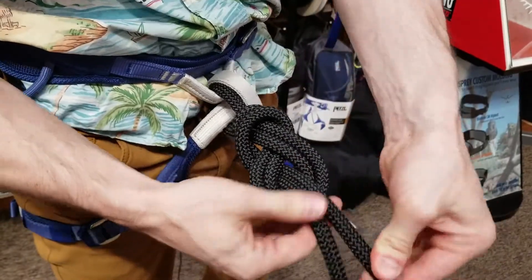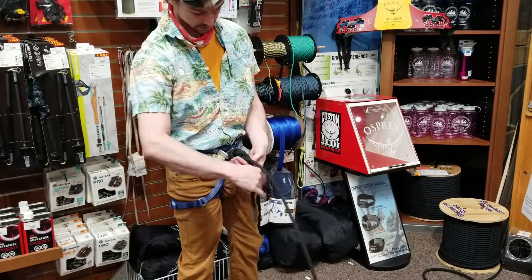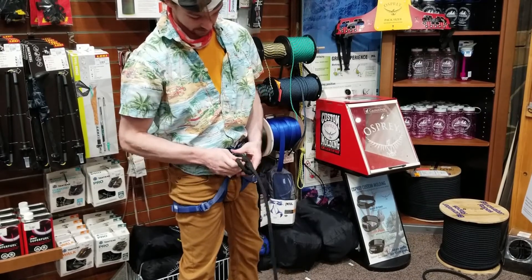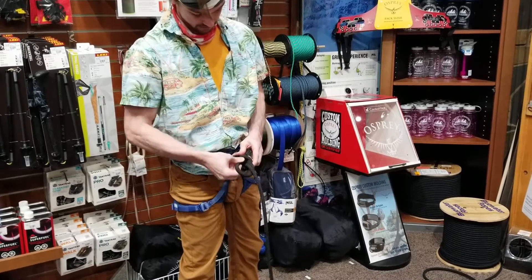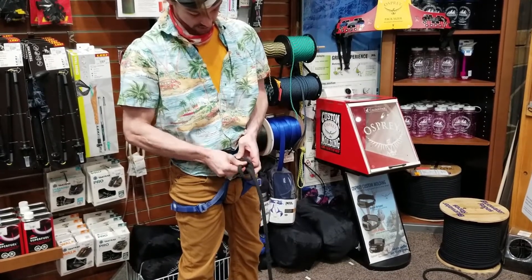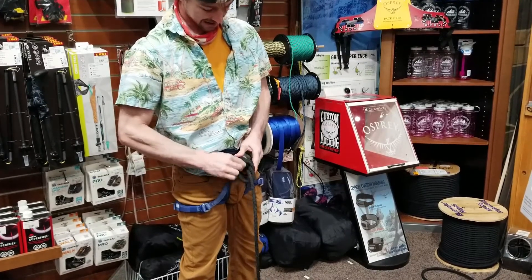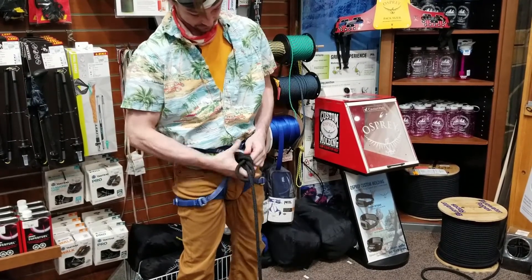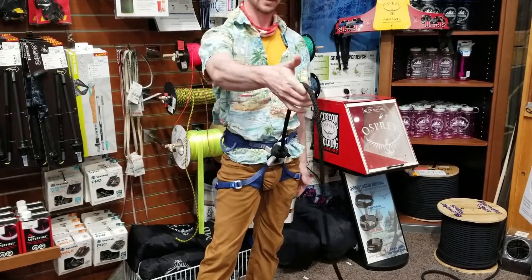Pull that through and there's your figure eight. If you want, you can take it around the tree and down the rabbit hole — just make sure you're not undoing your knot, but pushing it back through the knot to deal with the tail. Then you're ready to climb.